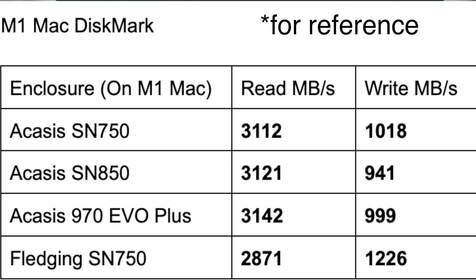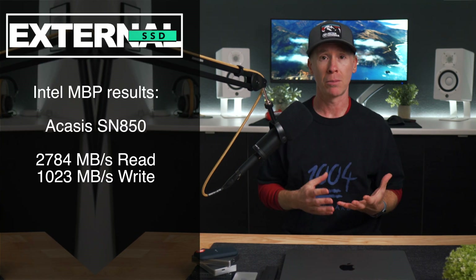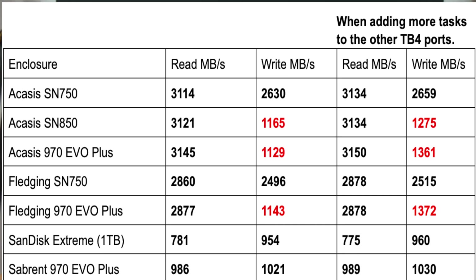If you are looking at the SN850 as well, which is a Gen 4 SSD, even though it should fall back to Gen 3 in that enclosure, it is still having an issue with those write speeds on those benchmarks. I did test the same thing on my Intel MacBook Pro, getting very similar results. I even ran a test where I tried to slam those Thunderbolt ports with other tasks, and it didn't really affect the SN750. However, the write speeds on the 970 Evo Plus and SN850 did get a small bump in those Thunderbolt enclosures, and my curiosity may have me going back down that rabbit hole.